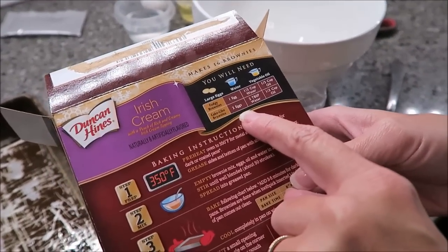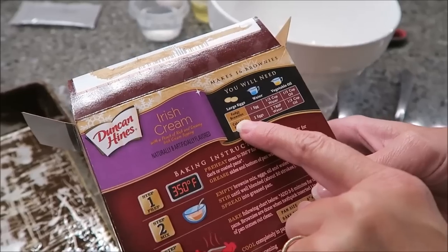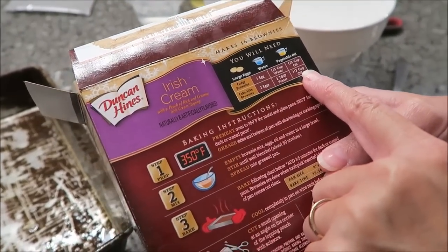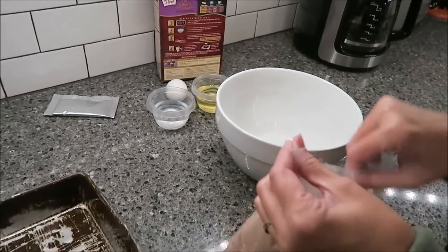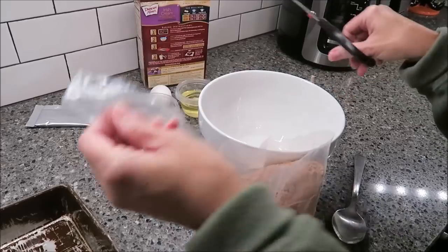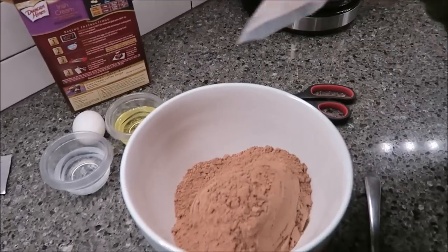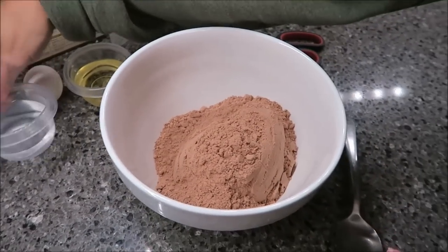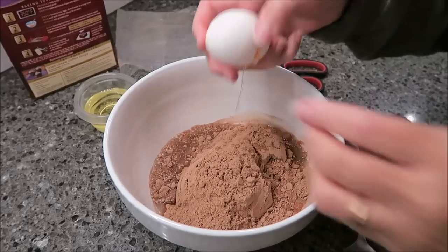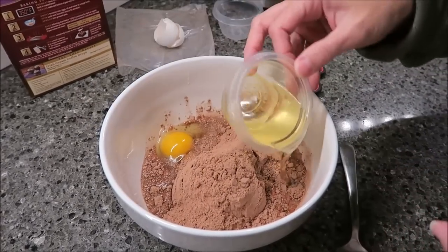You can do cake-like with two eggs, two tablespoons of water, and a third cup of oil. Or fudgy brownies — that's what I'm going to do: one egg, one-third cup of water, and one-third cup of oil. These are super easy. Smells good — and there's my water, my egg, and my oil.